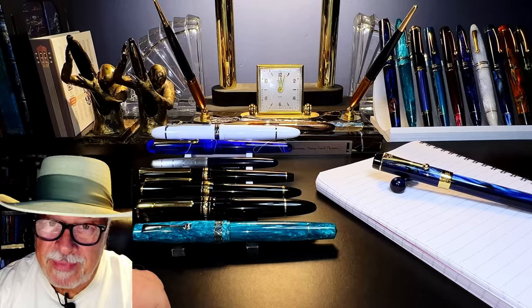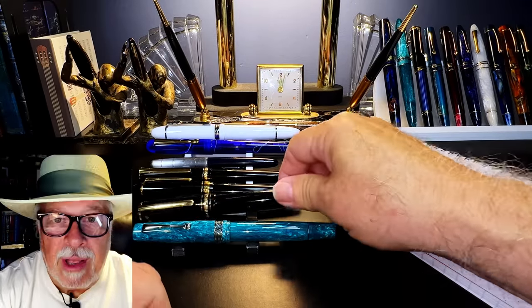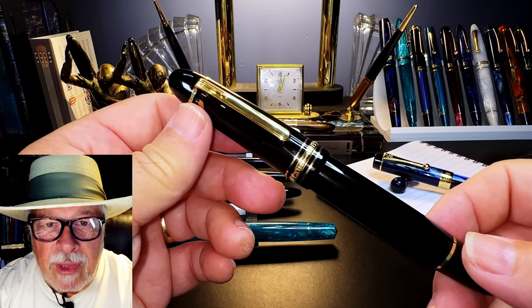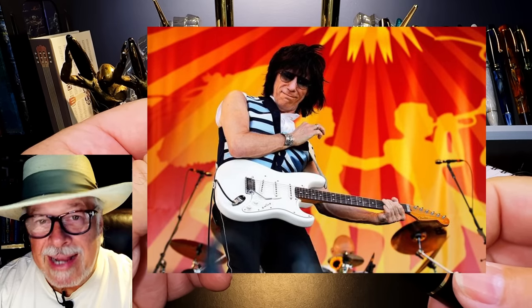It's not true. Buying an expensive flex fountain pen like this Montblanc 149 calligraphy won't improve your writing any more than buying a $2,500 Jeff Beck signature Fender Stratocaster will make you play like Jeff Beck.